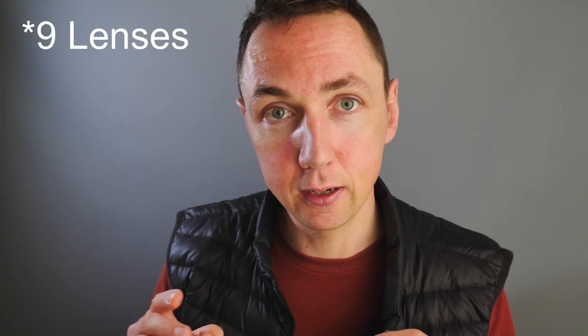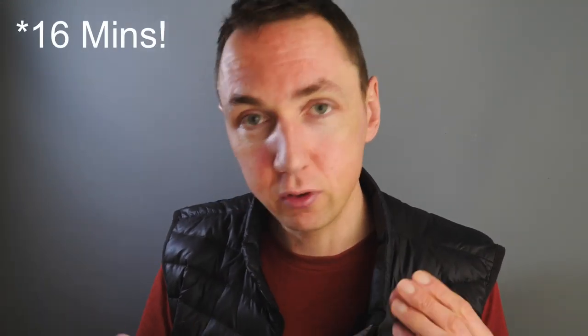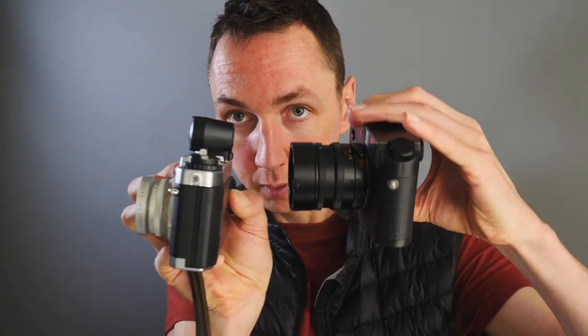So that was my 10 Voigtlander lenses — in probably more than 10 minutes — just to give you a taster of what Voigtlander can offer. Three reasons to buy Voigtlander lenses, especially LTM mount or Leica M-mount, even if you're not using a Leica camera: they are small rangefinder lenses; they are a fraction of the cost of Leica lenses; and they are 95% as sharp as Leica lenses from my own experience.